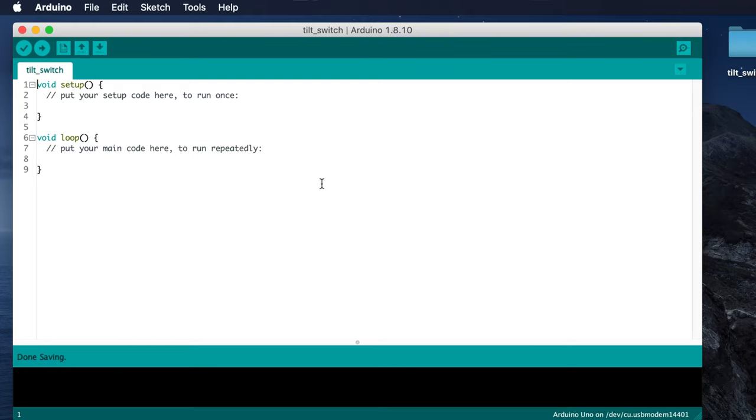Creating a new sketch gives us the framework of a working sketch with the setup and loop functions ready for us to add code. We've got three things plugged into the UNO, so we should declare some integer variables to hold those pin numbers. That way our code has useful names to refer to and we're not just looking at numbers without knowing what's connected to those pins.